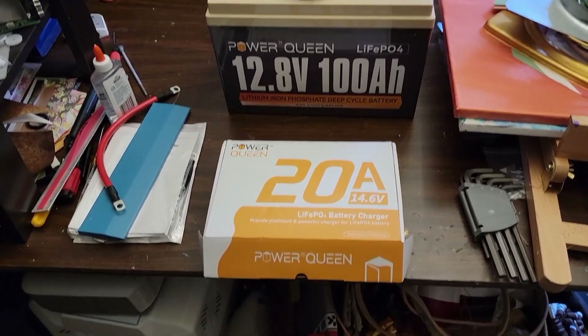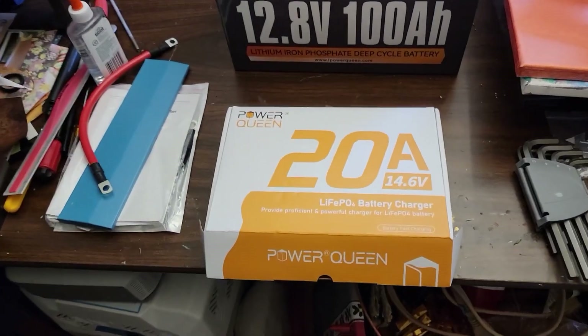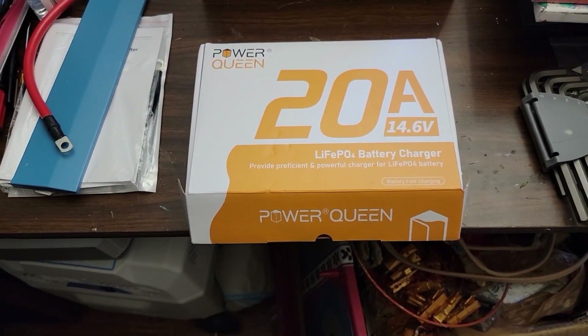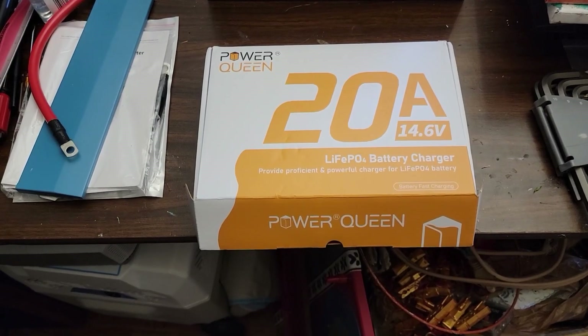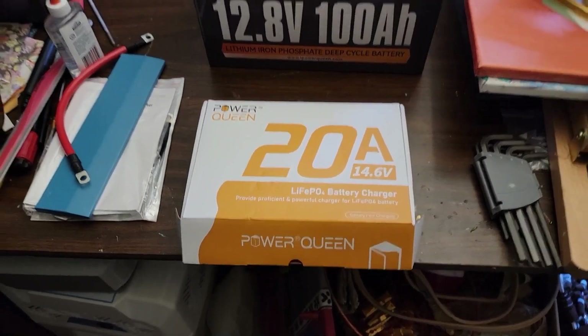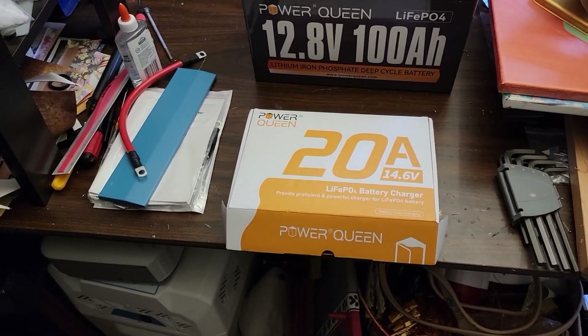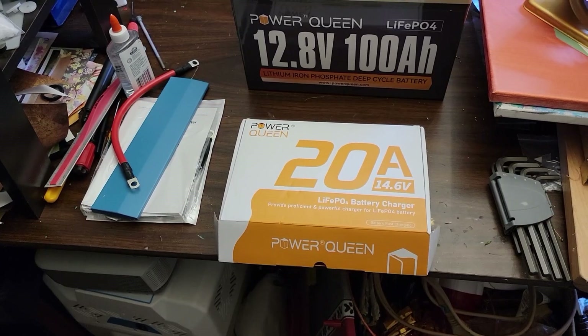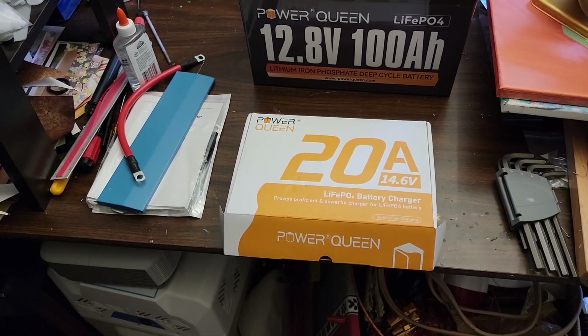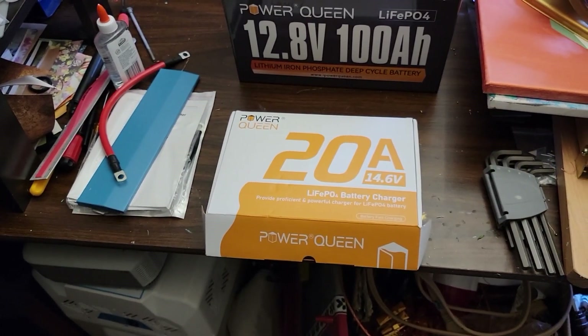I recently got the official Power Queen charger for these batteries. This is the 20 amp, 14.6 volt lithium iron phosphate battery charger. That's specifically for these kinds of batteries — it's not one of those chargers made to charge multiple lead acid or gel batteries. This is strictly for lithium iron phosphate.